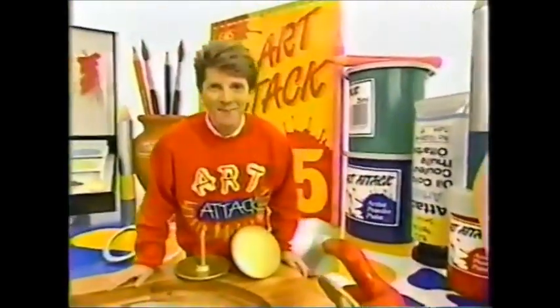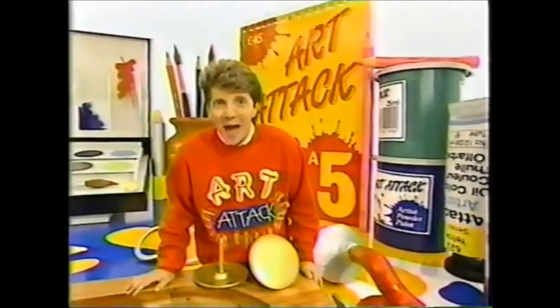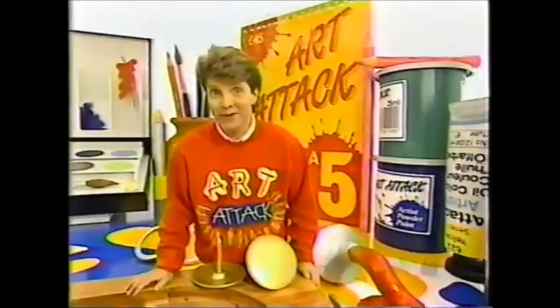Must put those scissors away sometime. Hello there, how are you? Do you know what I've been doing? I have discovered how to make paper spring into life, literally. Come and have a look at this.